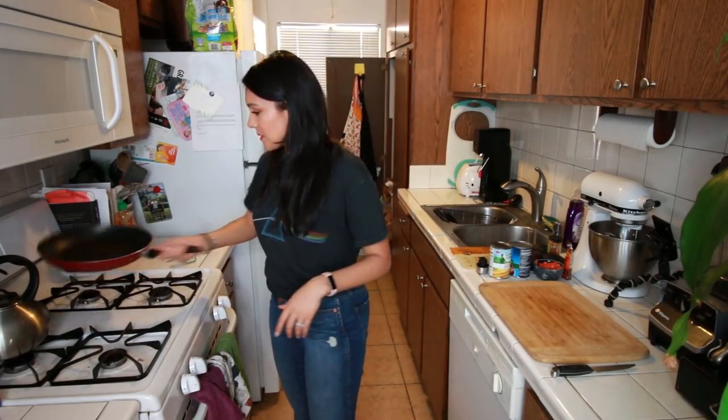Next up, move your husband's dirty pants. Why is it here? He doesn't listen.